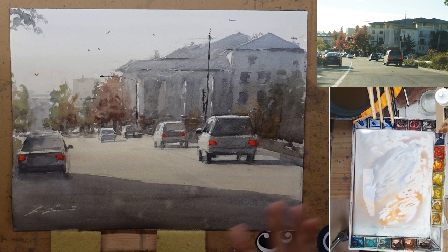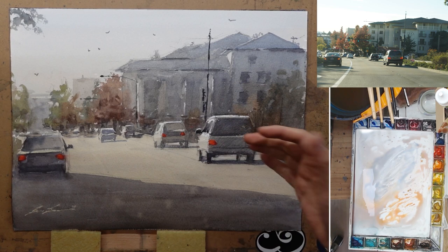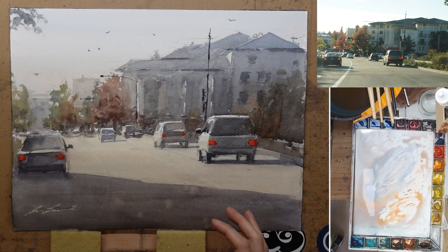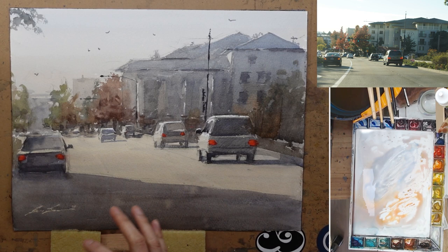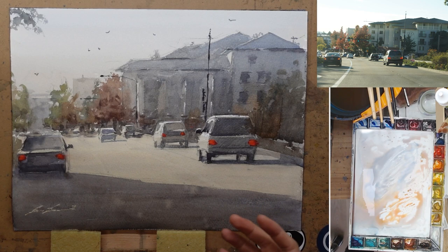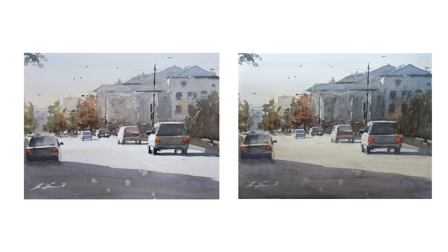At a glance it doesn't look that much different because the shape doesn't really change. But value-wise, you can see the building feels a little bit darker, so the highlights on the car feel a little bit brighter. The colors on the road are a little bit warmer as well because I put a warm color glaze on it. So the sunlight feels a little bit warmer too. After it is dry, if it doesn't feel warm enough, I can add another layer of glazing. If you put it side by side, you can actually tell a little bit of difference. That's the general idea of glazing — you put transparent layers of color on top of a painting that's already dry to adjust the color or the value.